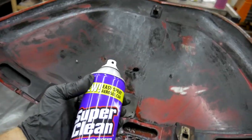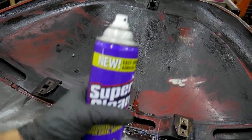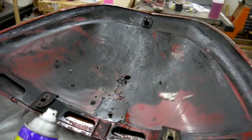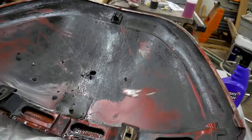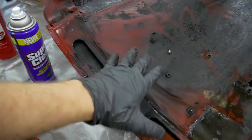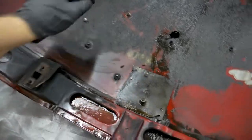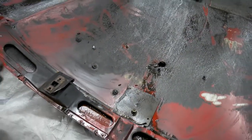I feel like the foam might work a little bit better because when it foams it's going to tend to stick to the sides. As you can see, the parts that did get clean are the shallowest or flattest parts of the deck lid where the product was able to sit the longest. Let's give the foaming version a shot now.